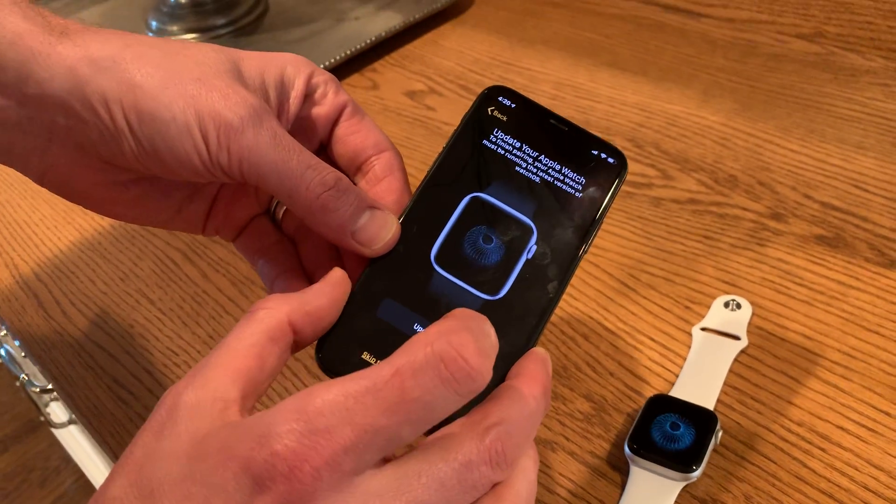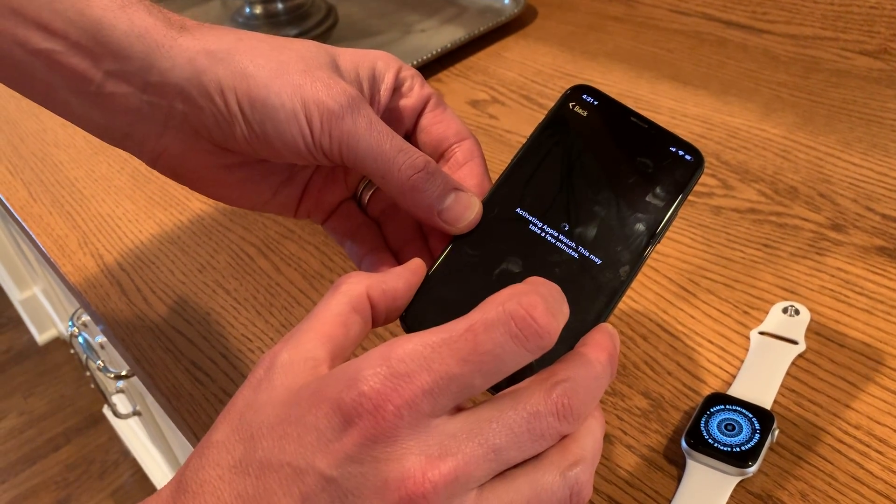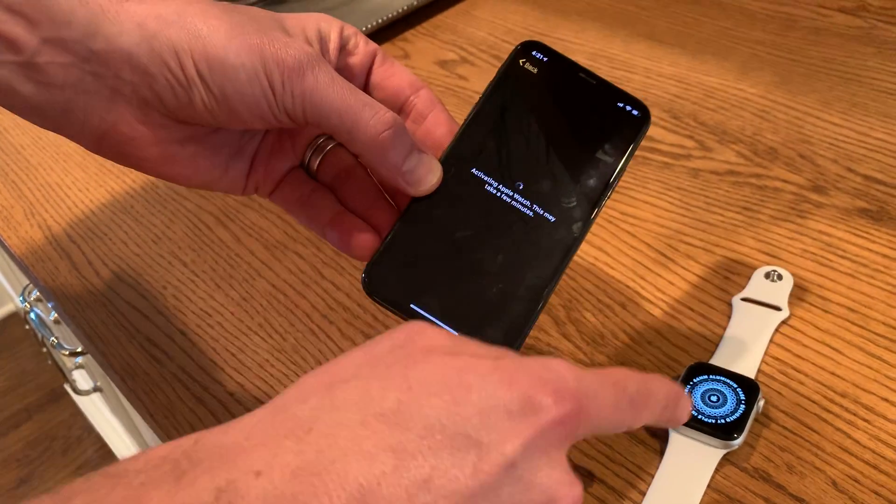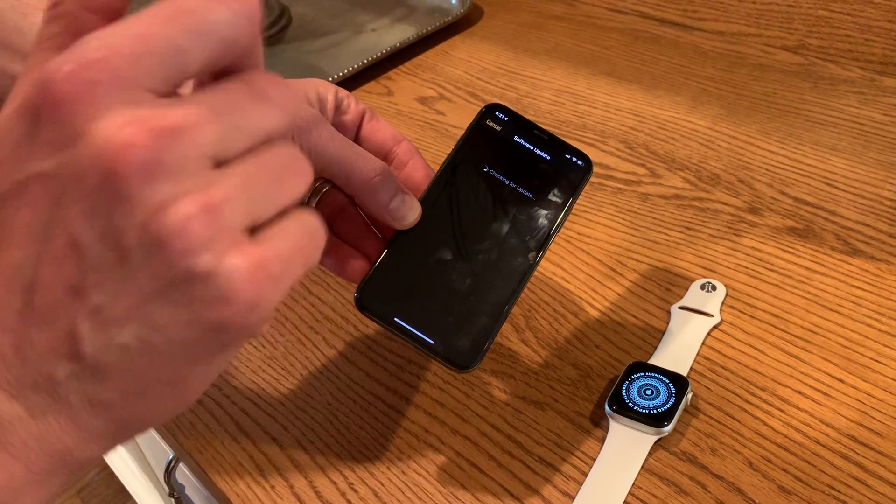You may have to do an update on your watch — simply tap 'Update Now,' and within about five or ten minutes, all the data will transfer over from your phone to your watch, and you're good to go.